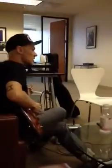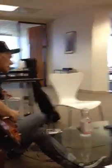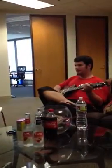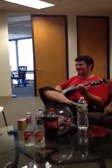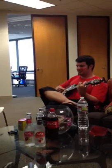So it goes — it starts on G, A minor, C. Wanna play it? One, two, three, four, six.